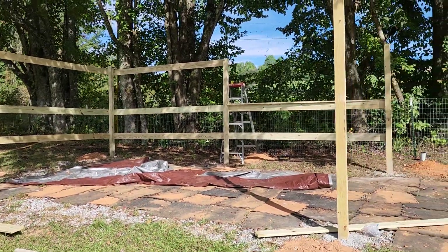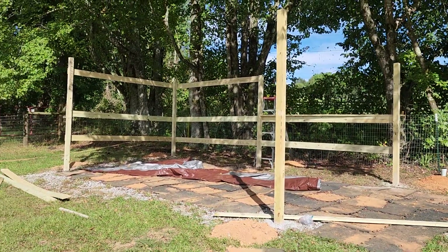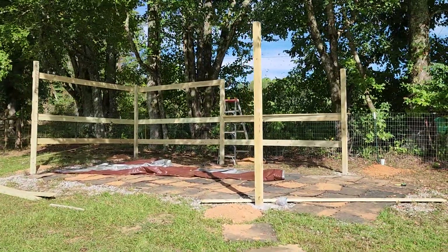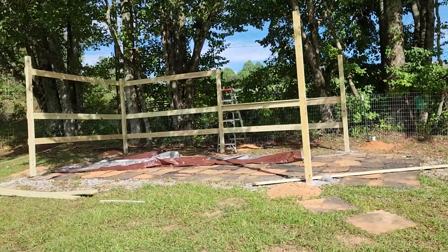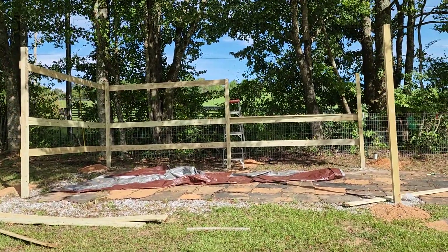I'm going to leave this front open and the side open. Obviously, I'm not finished reinforcing and putting all the angles on it and all that kind of good stuff. But I'm pretty happy with the way it's starting to turn out. So I'll keep you guys posted. Y'all have a great day.